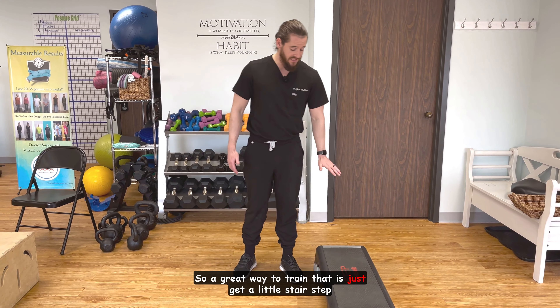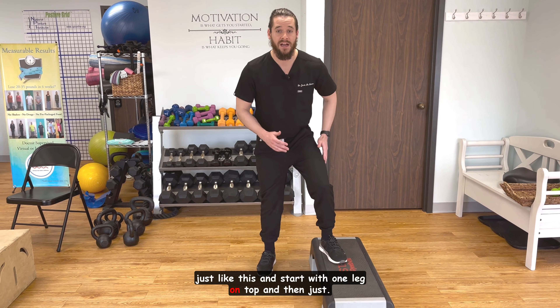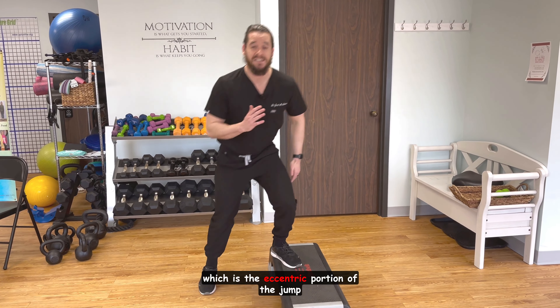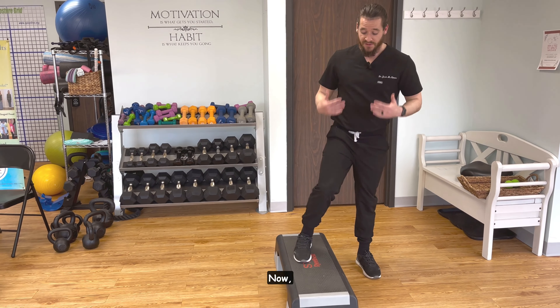A great way to train that is just get a little stair step just like this, and start with one leg on top, and then just work on your landing. It's more common for individuals to get injured on the landing portion, which is the eccentric portion of the jump versus the concentric portion of the jump.